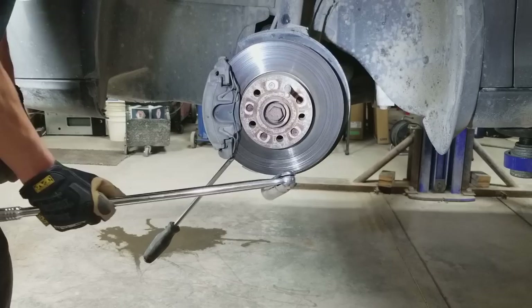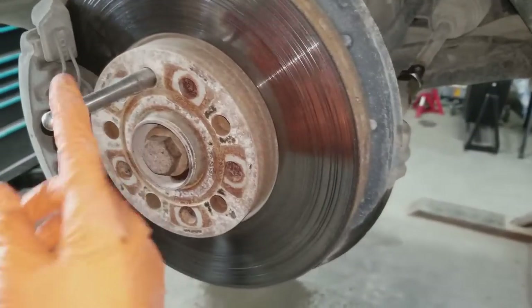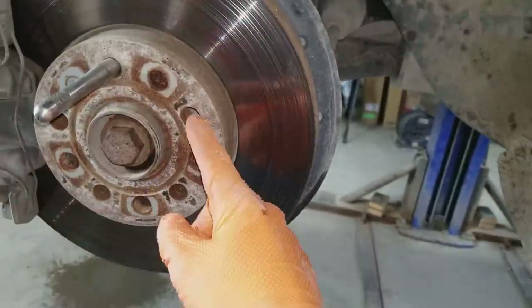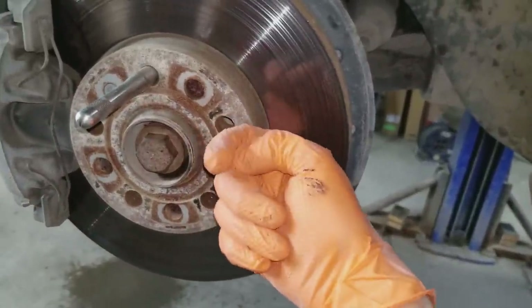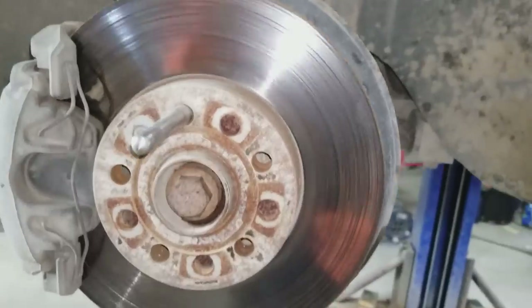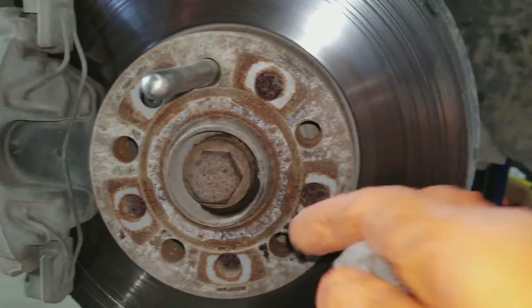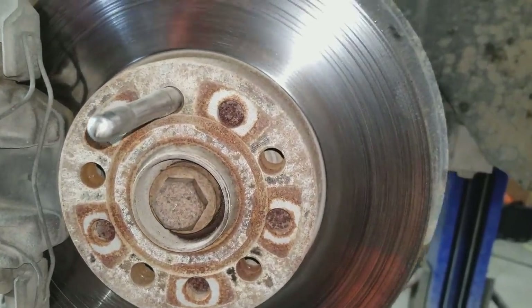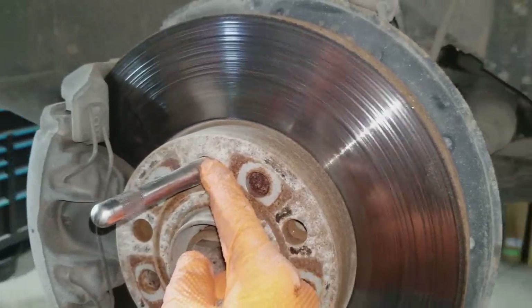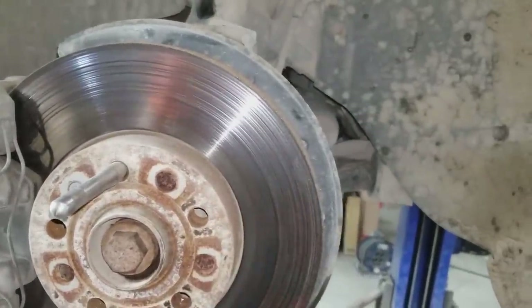I used a breaker bar and a 1 and 1/16 inch socket, which actually worked better than the 29 millimeter socket. The reason we have this special guide tool: usually there's a stud sticking out, but with this Volkswagen you get a bolt. If you put the wheel on, you'd have to line the wheel holes up with the threaded holes while still holding the wheel — but with this tool in there, the wheel just hangs on it and you don't have to worry about lining the holes up.